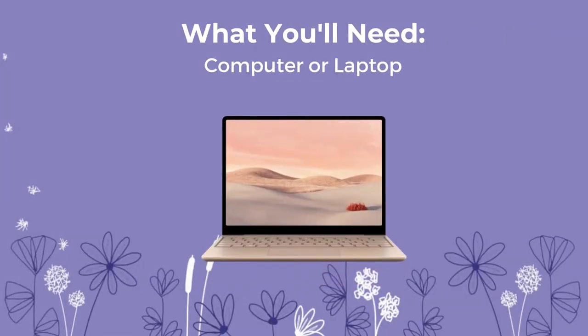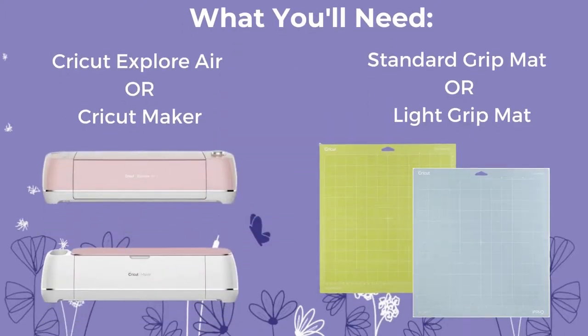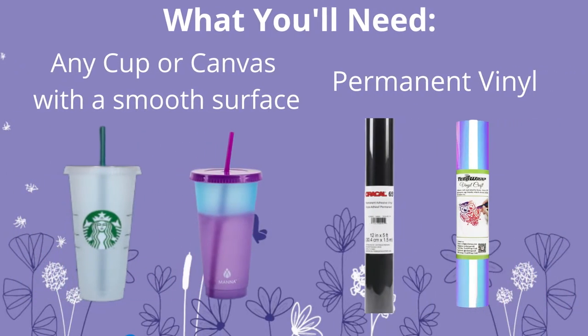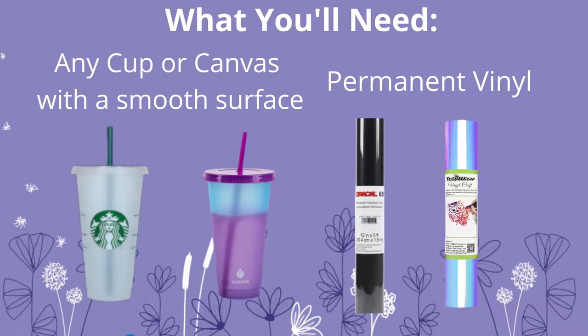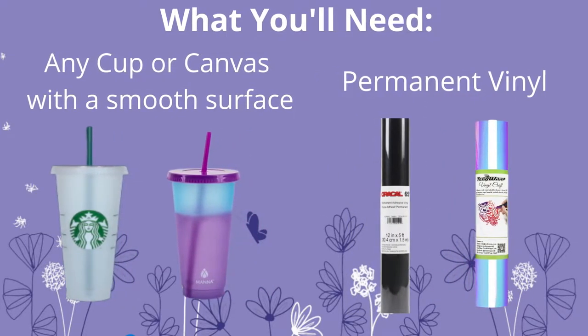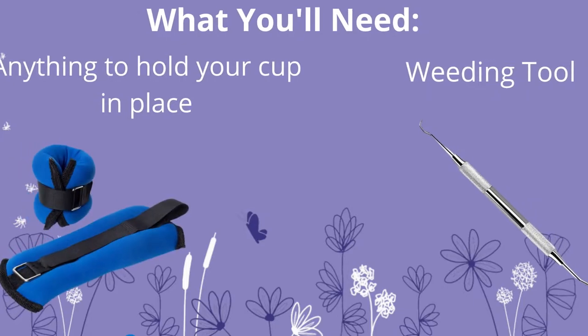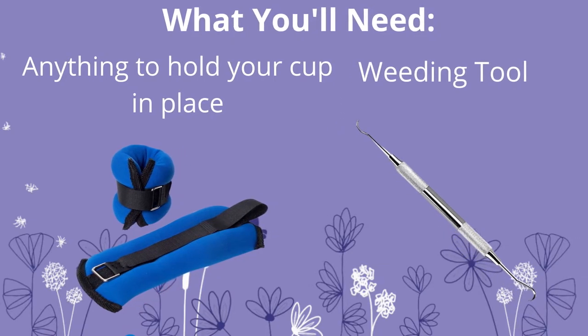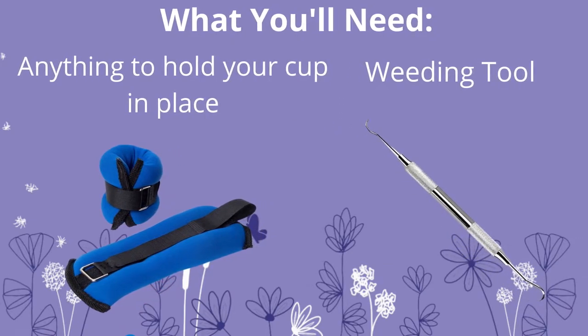To make this project at home you will need a computer or laptop, a Cricut Explorer Air or Cricut Maker (any generation), a standard grip mat or light grip mat, and any cup or canvas with a smooth surface. I'll be using a Mana color changing cup, equivalent to a Starbucks cold cup. You'll need permanent vinyl — I'm using Oracle 651 and Tech Rep Craft holographic vinyl — plus an ankle weight to hold the cup, a weeding tool, and I'm using a dental tool.